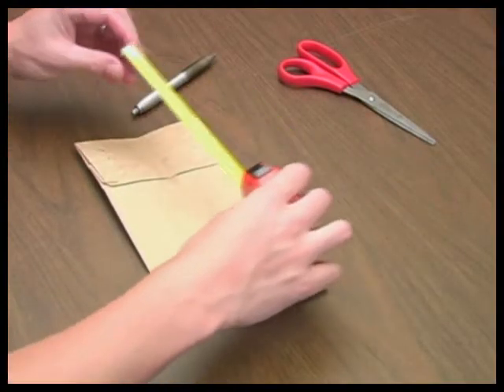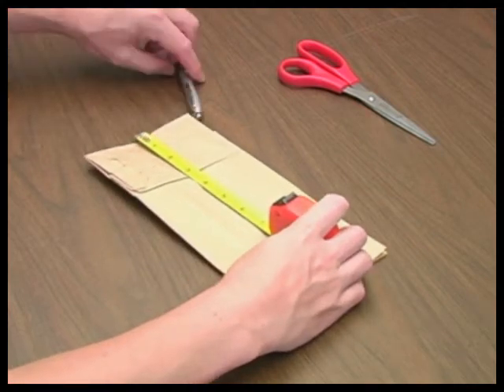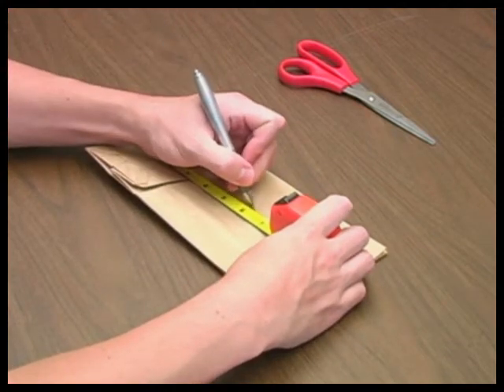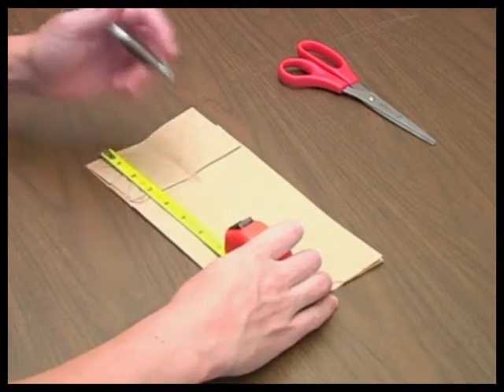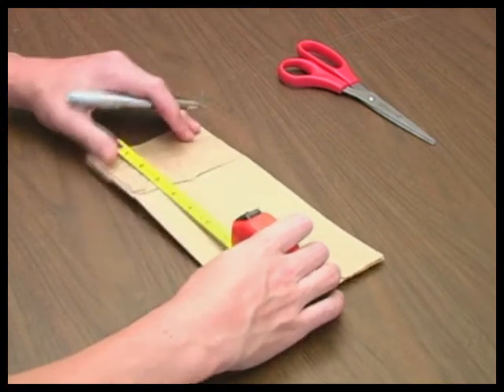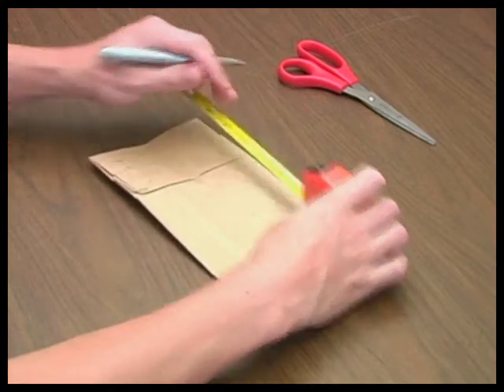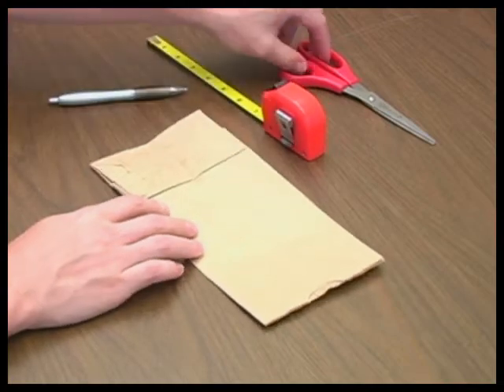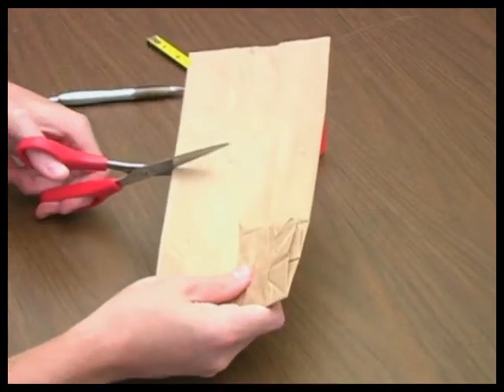With a tape measure or ruler, measure 6 inches from the bottom of the closed paper bag. Make several marks on the bag at this distance using a pen or pencil. Cut off the top half of the bag with scissors, following the pen or pencil marks as your guide.